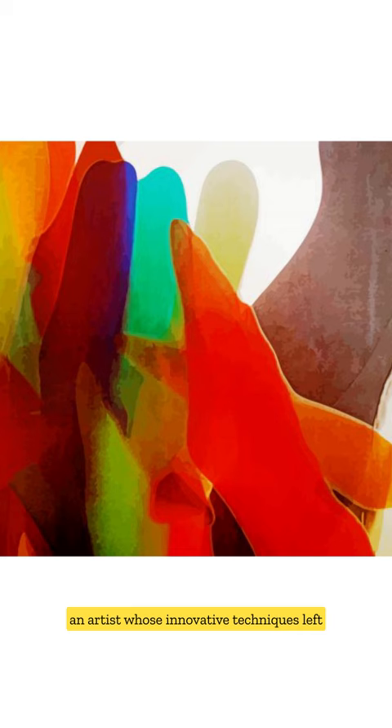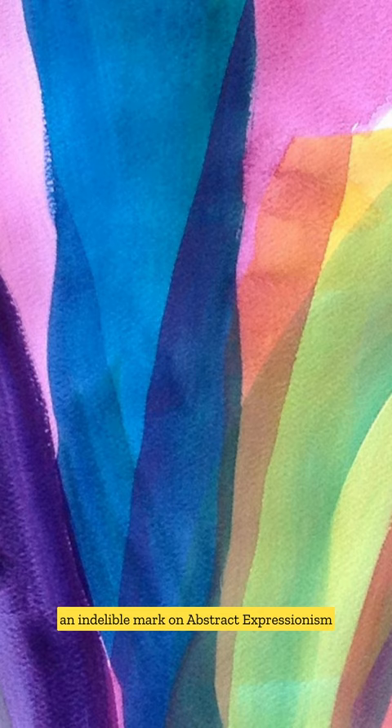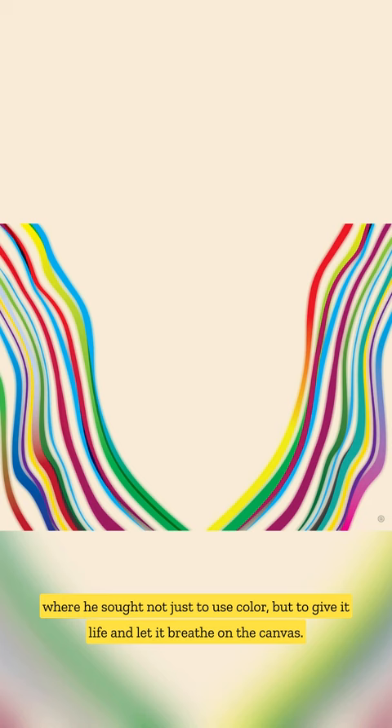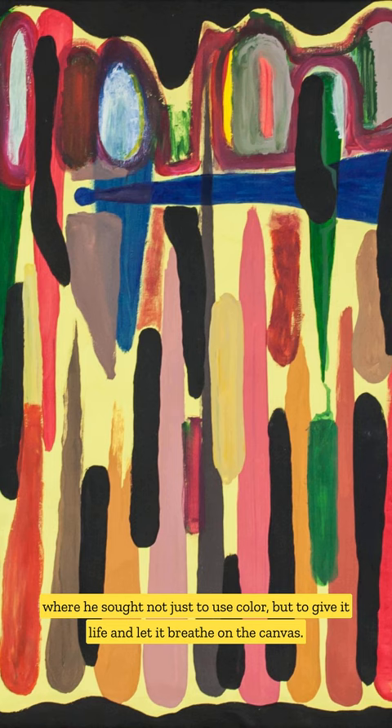Welcome to the Art Enclave, where today we're unfolding the chromatic magic of Morris Louis, an artist whose innovative techniques left an indelible mark on abstract expressionism. His journey led him to become a pioneer of color field painting, where he sought not just to use color, but to give it life and let it breathe on the canvas.